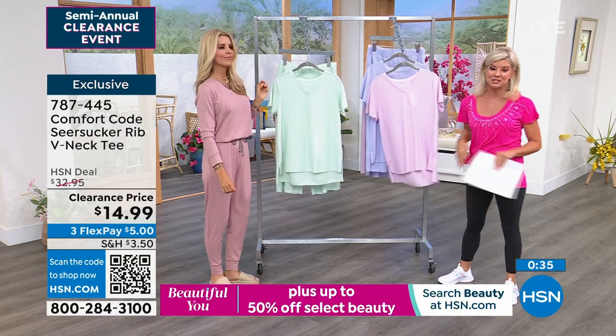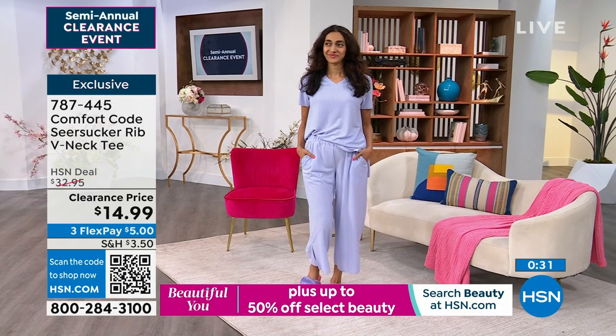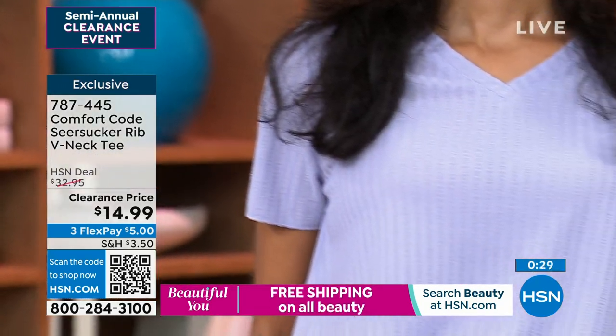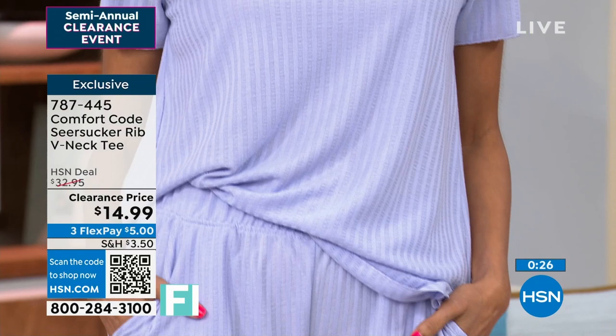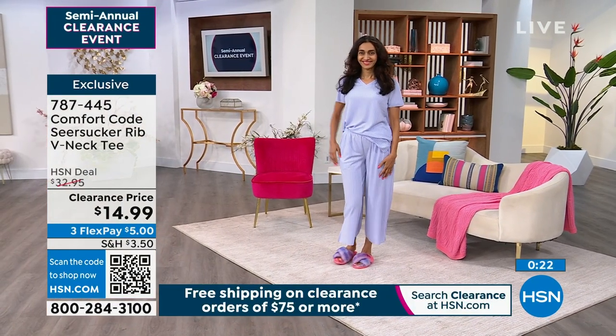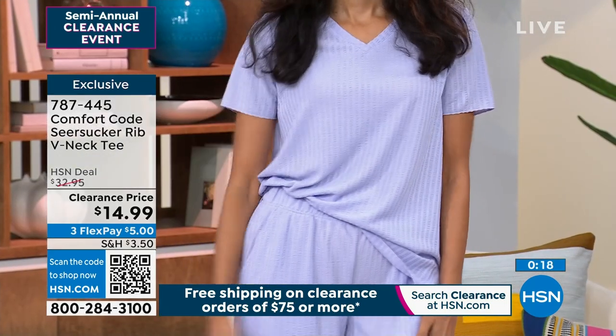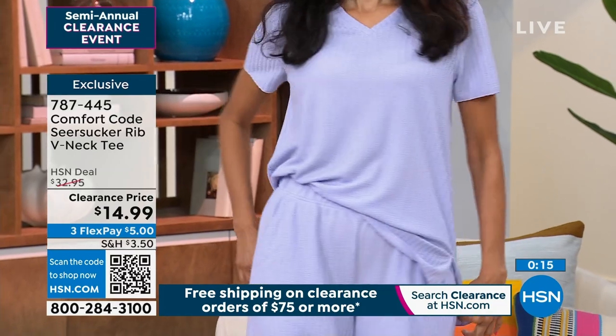We're gonna show it on Simi because she's doing a little half tuck, which looks adorable. It's gonna go from 26 and a half inches to 28 and a half inches in the length. All machine washed, tumble dry. Easy care, no wrinkling - just great clearance prices. If you're just tuning in, notice the free shipping on clearance orders on the bottom of the screen of $75 or more.